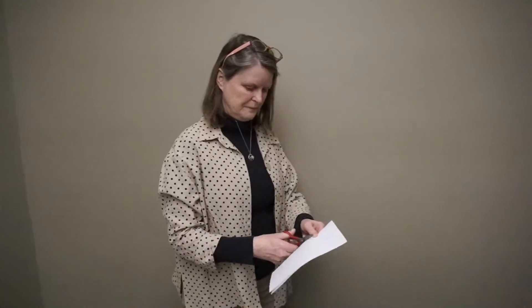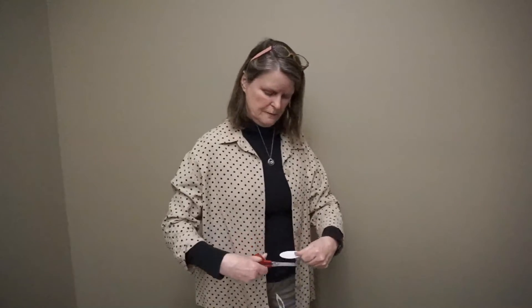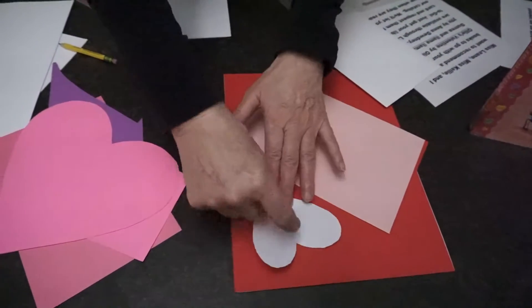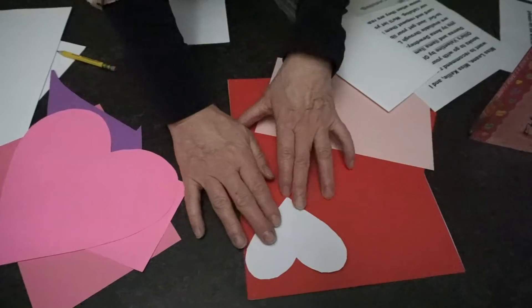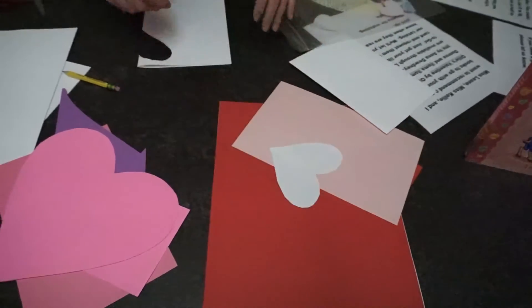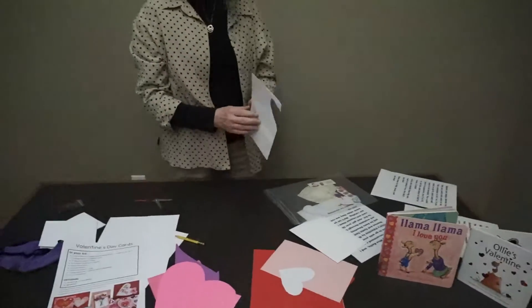Do you know what the word symmetrical means? It means the same on both sides — that's correct. So by doing it this way, the heart will be symmetrical. She's calling it a template because then you can trace however many hearts you make out of the plain white paper onto the cardstock, and then you won't have a fold in the middle of your heart. It will just be a flat heart instead of a heart that has a fold in it. Miss Leanne came up with that one.